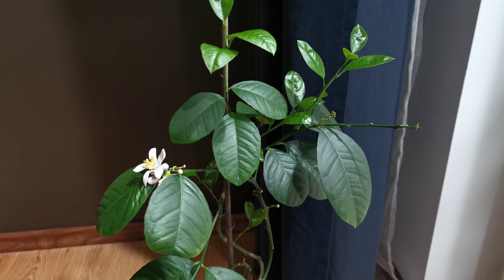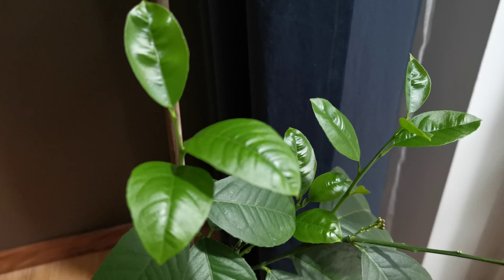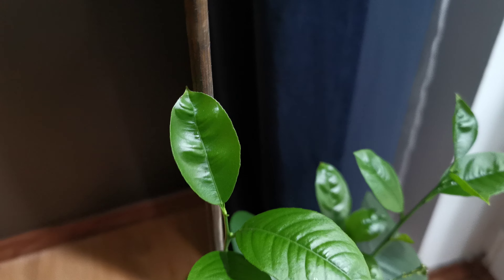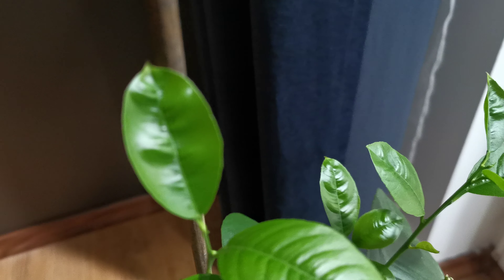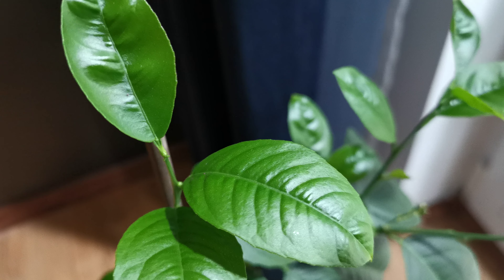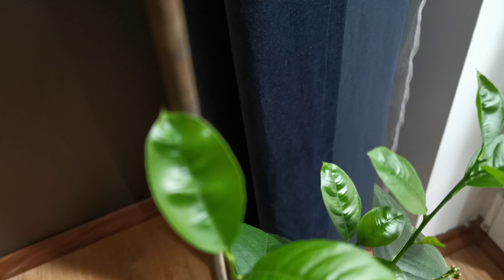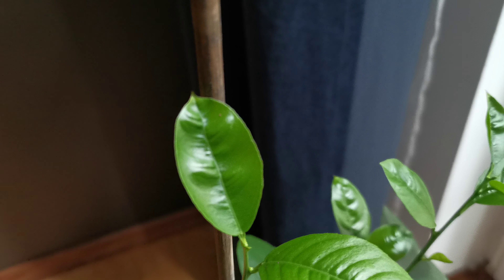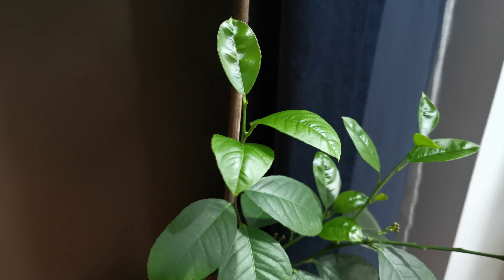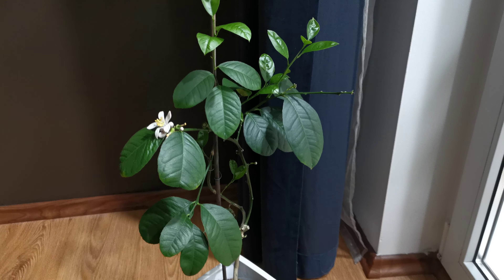So that's how spider mites look like — and they're moving, as you can see. I hate them. They're really annoying when growing citrus plants.